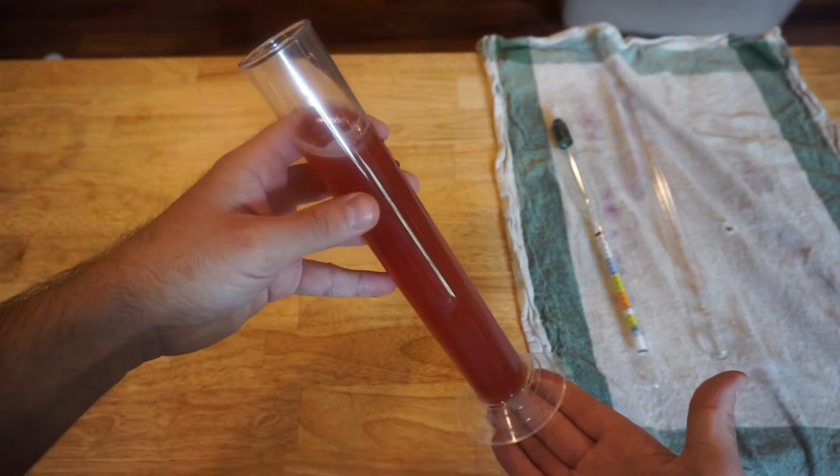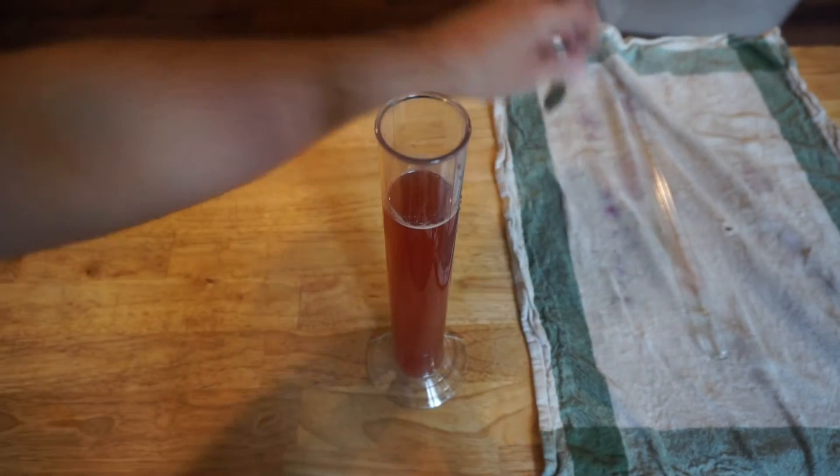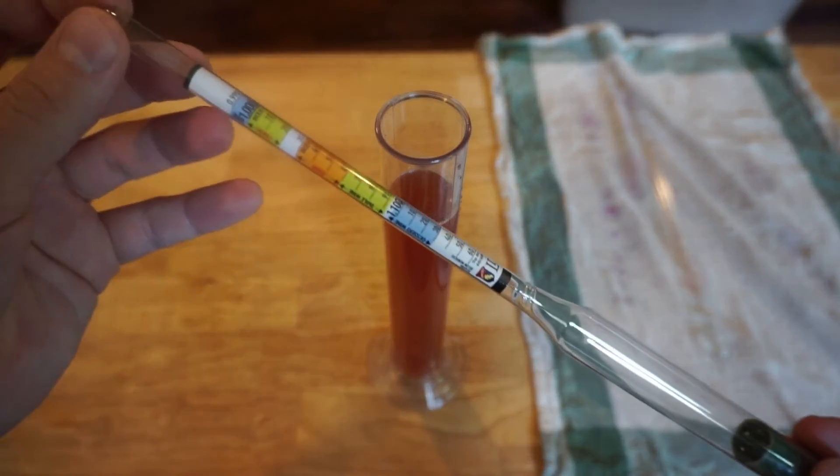Before we put the lid on our fermenter and let the Camden tablet sterilize the juice, we're going to test our batch with the hydrometer to see how much sugar is currently in it.